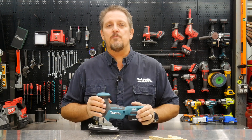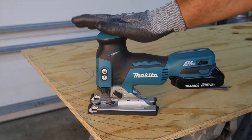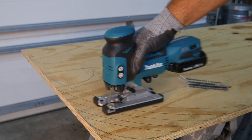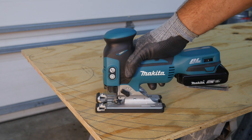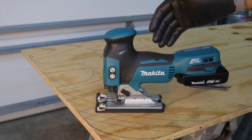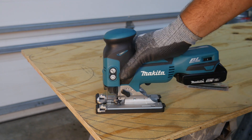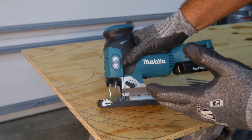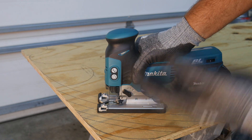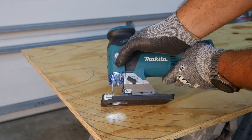This is the Makita XVJ01Z, their 18-volt barrel grip brushless jigsaw. I like this jigsaw - I like a barrel grip. Many other people like a D-handle, and Makita has basically the same brushless jigsaw in a D-handle as well. On these cordless tools you'll typically have a button that arms it and then a power button. You have to hit that first - you'll see the light come on - and then hit your power button.